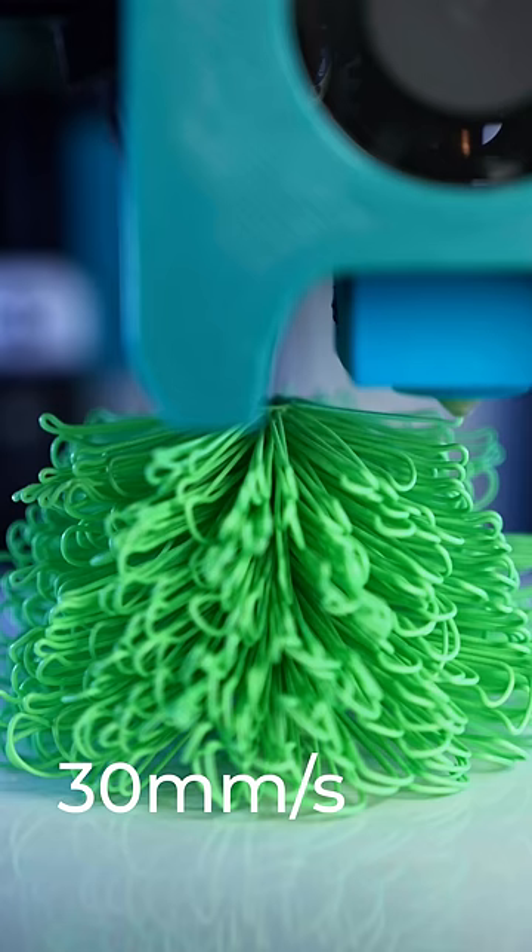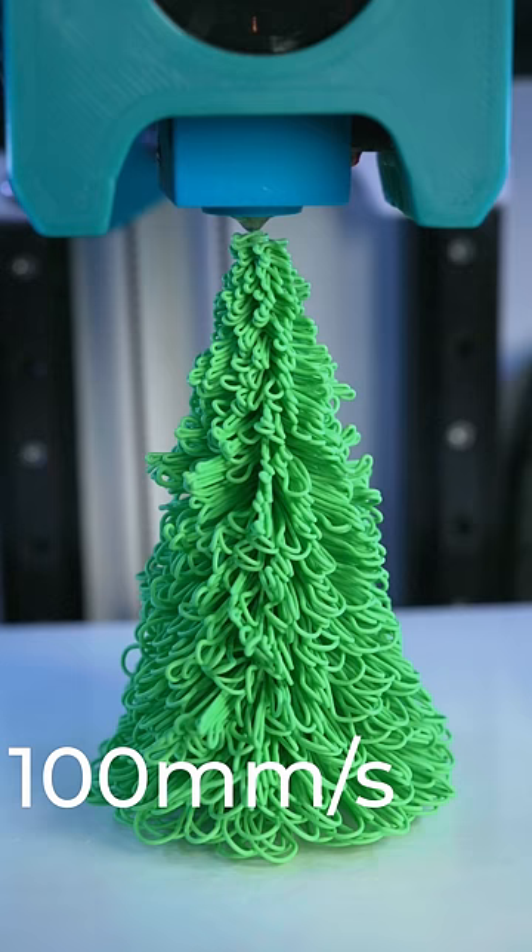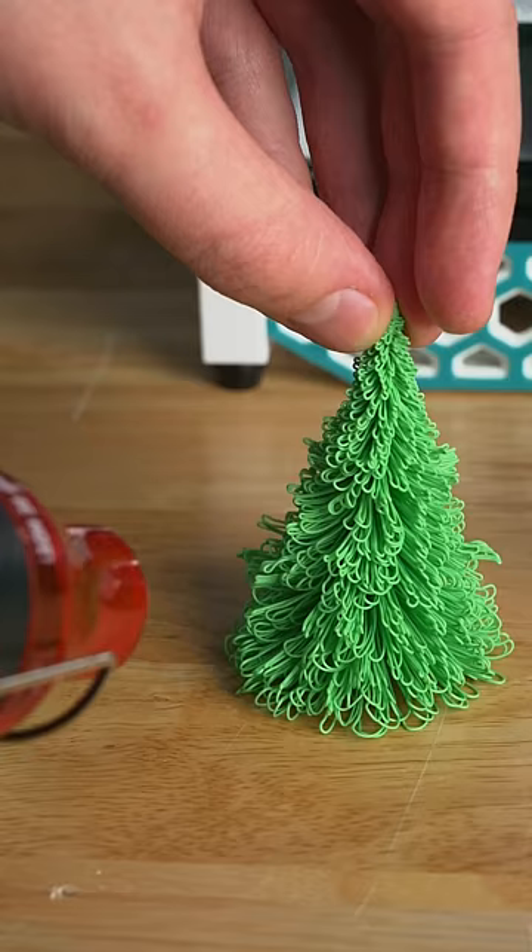I first tried printing slow with a lot of fan speed and it created more straight branches and a full looking tree. Then I tried printing fast at 100mm per second and a really slow fan speed, and the branches turned out way droopier, but it did finish way quicker.